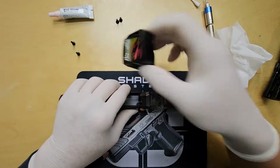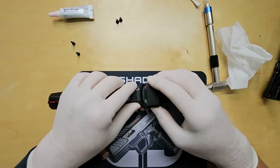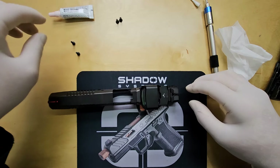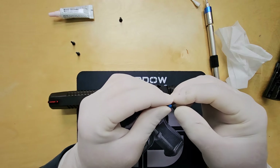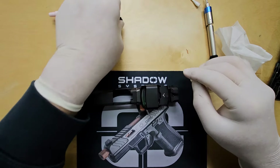Once the plate is secured, it's time to install the optic. Simply align the two grooves on the optic with the plate, then use the screws provided with the optic to secure it down. The screws already have Loctite applied, so there's no need to add more.